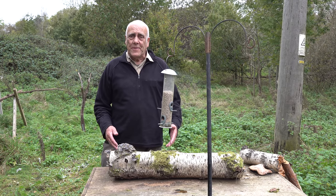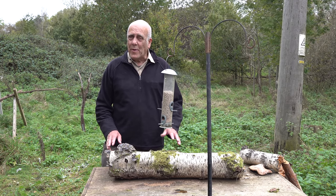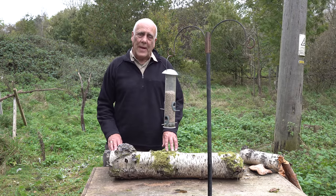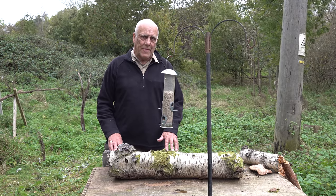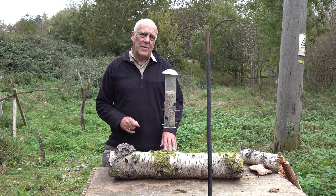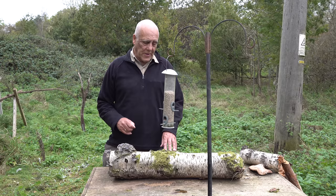Now the first thing you could do is find yourself a nice perch. I was quite taken with this silver birch log with this bit of fungi growing on the end of it. I thought that looks quite photogenic. Now normally I like my birds on very thin branches but I quite fancy them on a bit of fungi. So that's what we're going to do today.